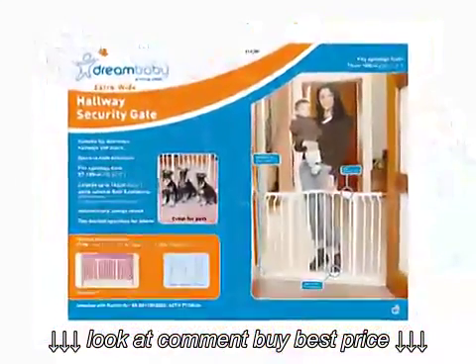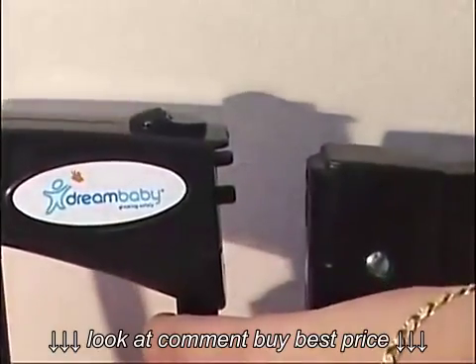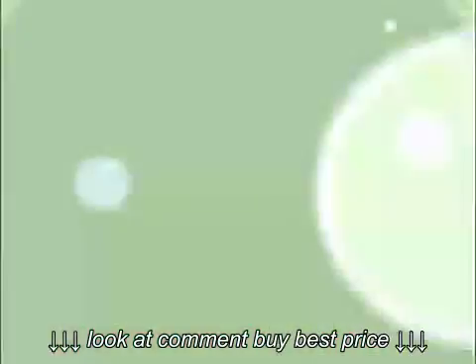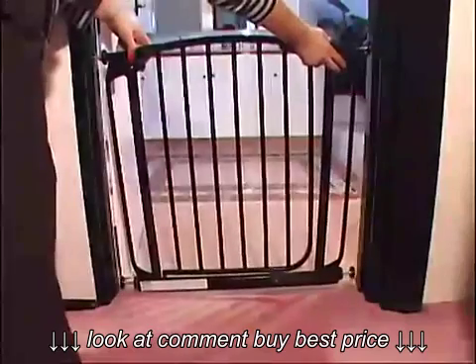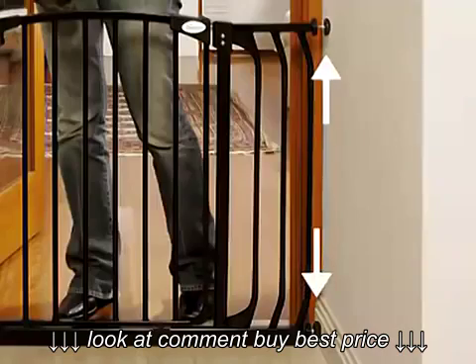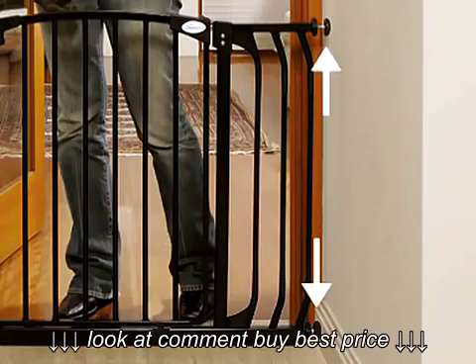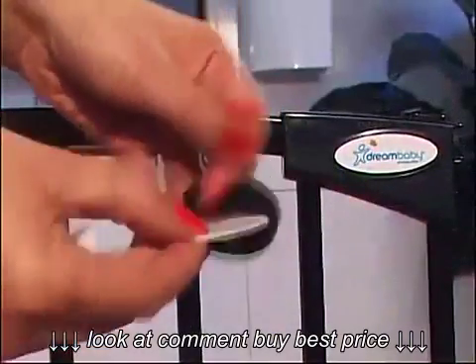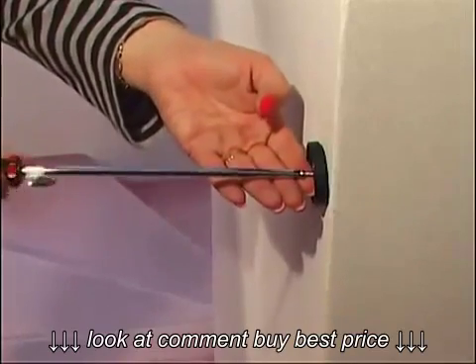When you unpack your DreamBabby gate, you'll notice a gap at the door opening. This is normal with pressure-mounted gates and the gap will disappear when it is correctly installed. Place the gate in the opening so that the bottom of the gate frame is completely flat on the floor. Make sure the mounting cups are aligned vertically so that the ones on the top are directly above the ones on the bottom. Fasten the mounting cups to the wall with screws or double-sided tape. When using the stairs, the mounting cups must be screwed into place.